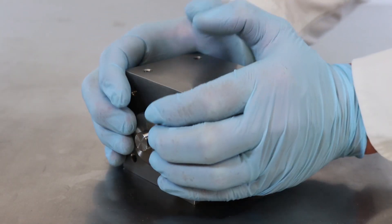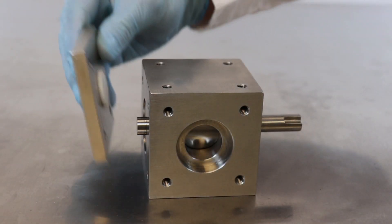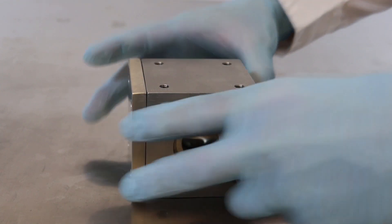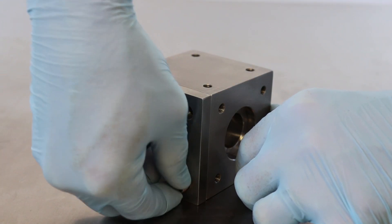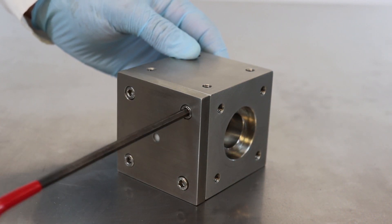Push the piston in the opposite direction to make it flush to the block assembly. One of the end plates has a bushing without a through hole. The recess of the bushing will fit over the short end of the rotary piston. Insert four 1/2-inch, 1/4-20 stainless steel bolts and use a 3/16-inch Allen wrench to tighten them snug.